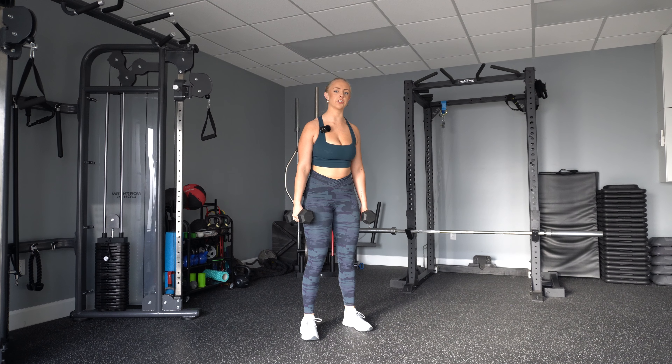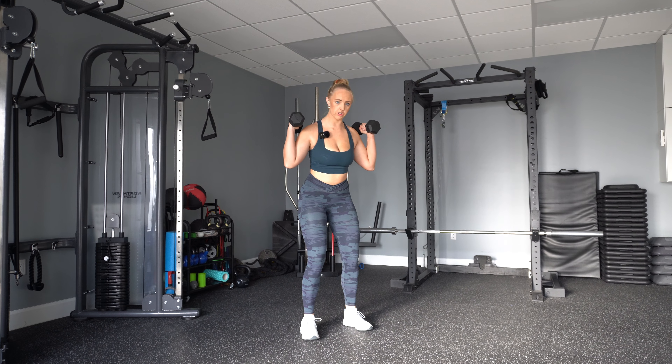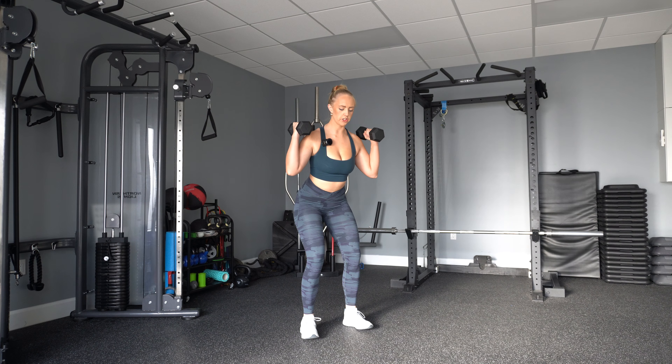Dumbbell squat — you're either going to have your hands to your sides or you can put your hands up. Totally up to you. You're going to squeeze your core and squeeze your glutes. You can also put something behind your butt to make sure that you're tapping onto the bench as you come down.